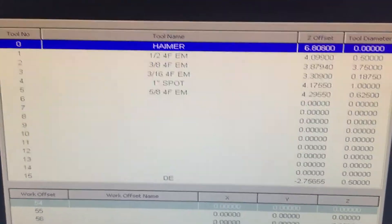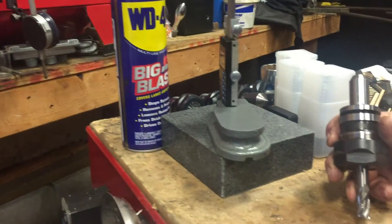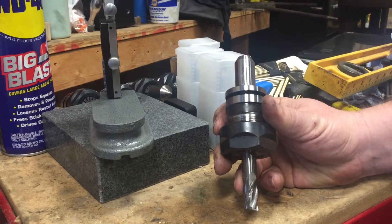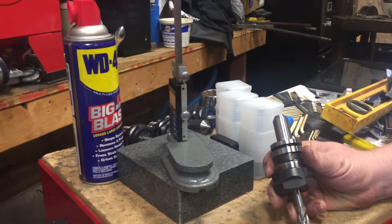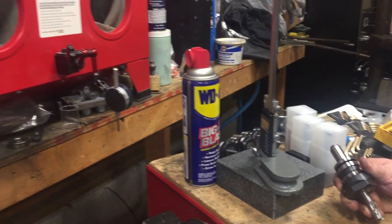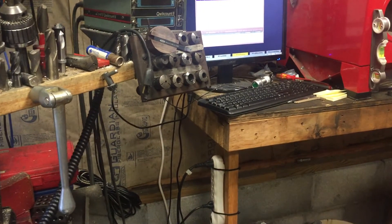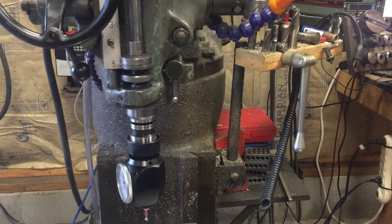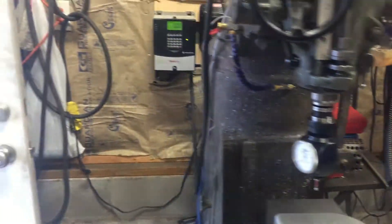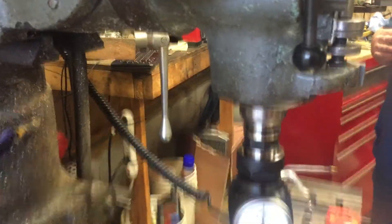The next one we're gonna run is tool one, which is a half-inch four-flute end mill — that's the end mill we're gonna run. It's got a difference in offset of two inches and twenty-seven thousandths. As soon as we put that in, this is gonna change over and hopefully not crash. We haven't proven it by running it, but we've checked all of them today and it seems to be pretty accurate.